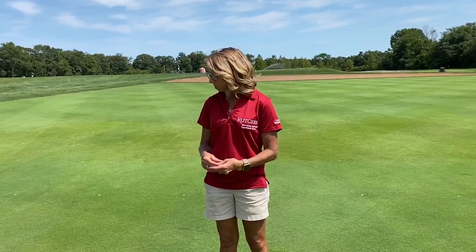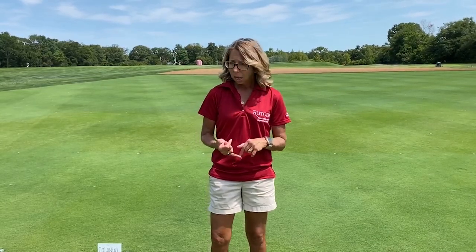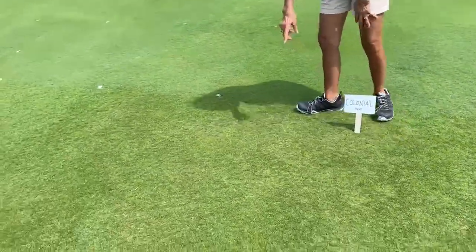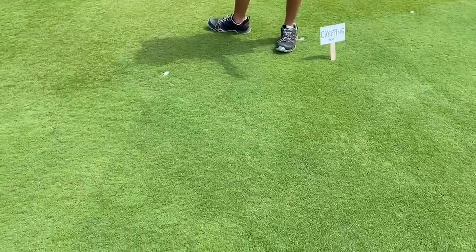We do a lot of collection work throughout Europe, throughout old golf courses in the Northeast, and throughout the world, basically trying to find new sources of disease resistance and stress tolerance. For the colonial Bankgrass, the main key problem is brown patch susceptibility, and that's what you're seeing here — some thinning, a little more yellowing. These have leftover damage from brown patch, and immediately next to this is creeping Bankgrass, which has hardly any brown patch disease.